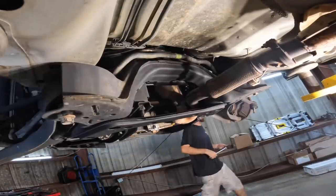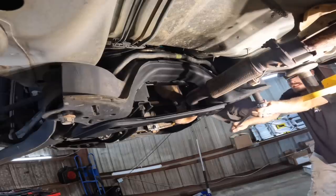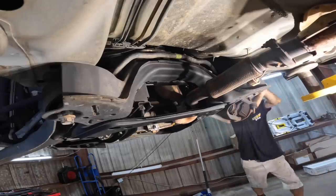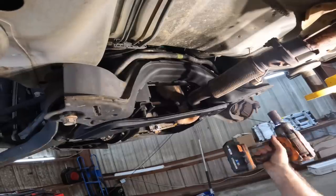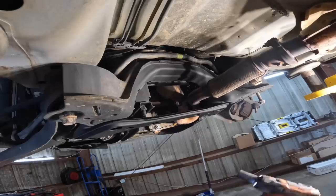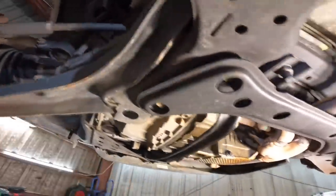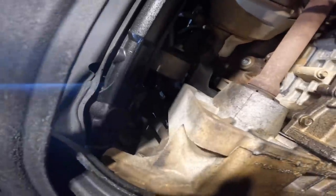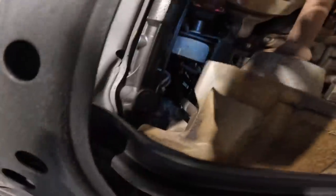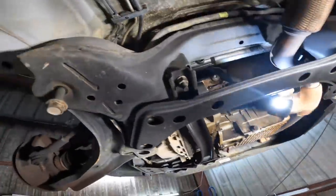Come around to this side for some more leverage — there we go, we're moving now. Now the subframe bolts are loosening. Way up in there there's a motor mount, the torque mount, hanging off the subframe. I think that's a 15 mil — let's pull that guy out. Okay, the motor mount bolt is loose, so now I should have a lot of play with this subframe.